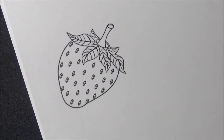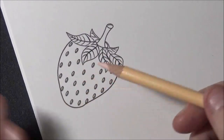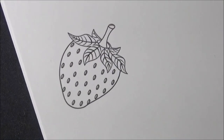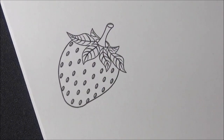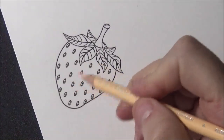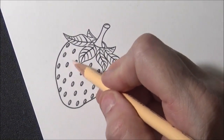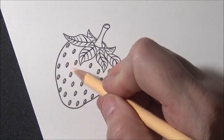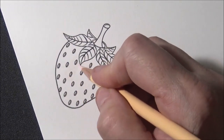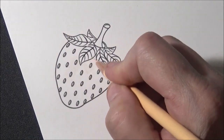The first thing you want to do is figure out where you want your light source to be. Depending on where your strawberry is in your picture, I'm just going to want mine kind of right in the middle here for illustration purposes. I'm going to start with my light peach and just put a light area around here, leaving white in the middle.